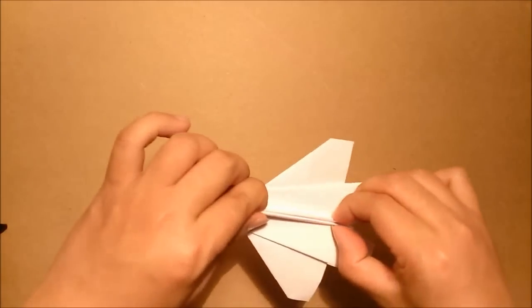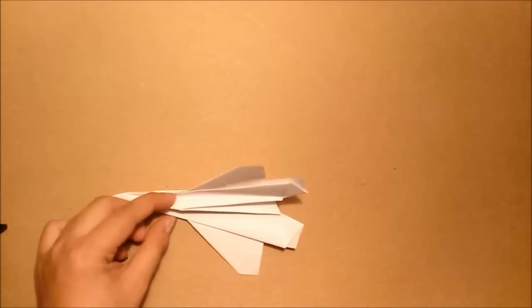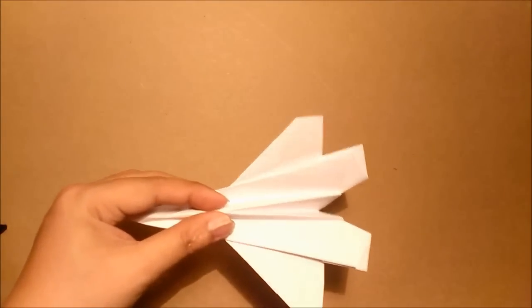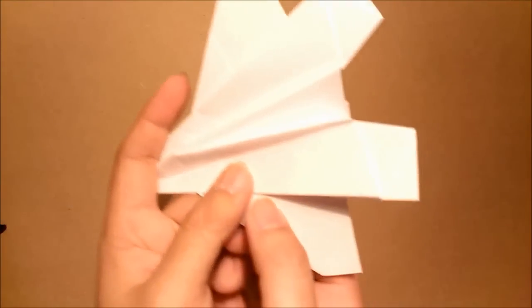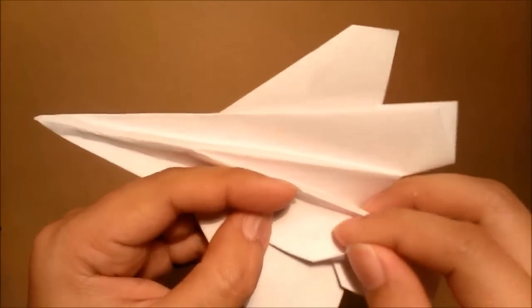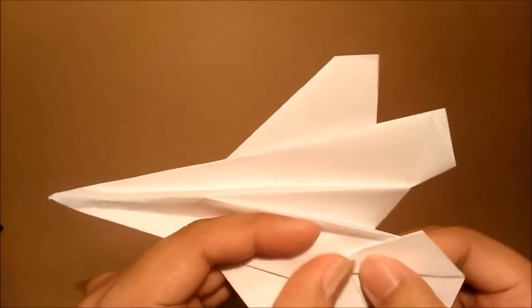So when I open the end, you have a shape like this. Next step, you need to make the stabilizer. Here is this layer — I will fold this up to make the stabilizer. You see the line here — I use it as a reference. It will not make the stabilizer longer than that. Just fold it straight to this corner, fold it straight down. And then I will do the same step for this side.